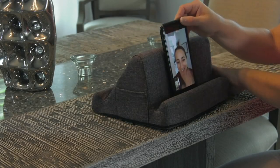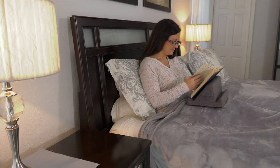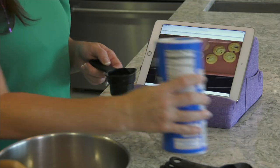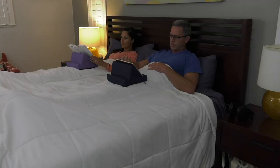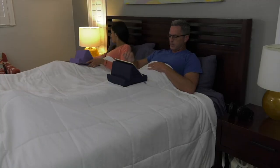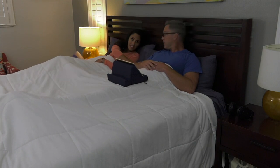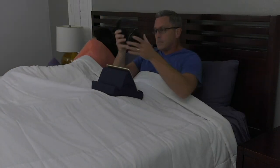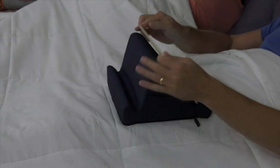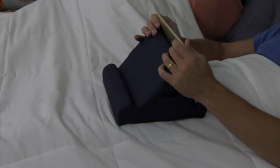Whether they have a tablet, laptop, or they read e-books, this is going to be perfect for them. It's a dual multi-purpose memory foam tablet stand with little storage pockets for a remote, pencils, or a calculator. Instead of having strain on your neck, it actually gives your neck some relief, and it has two different angles.